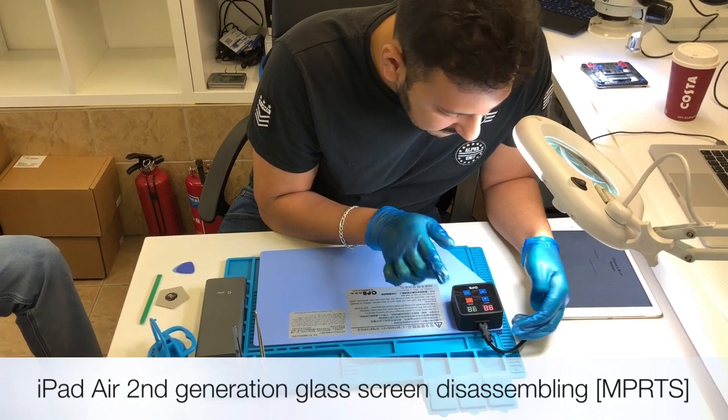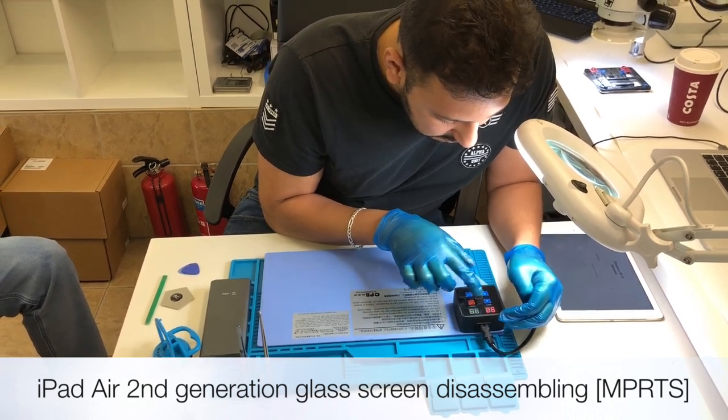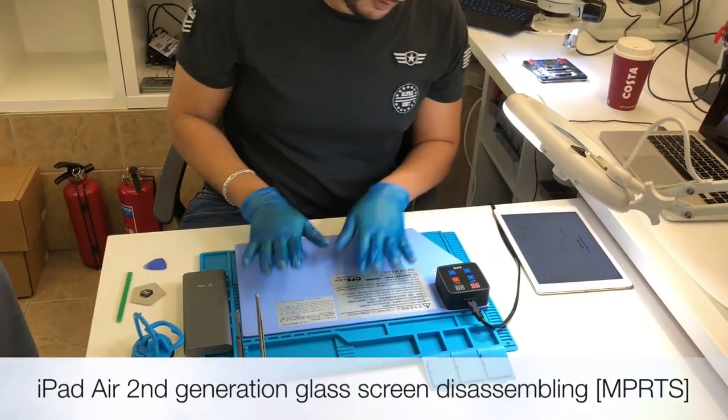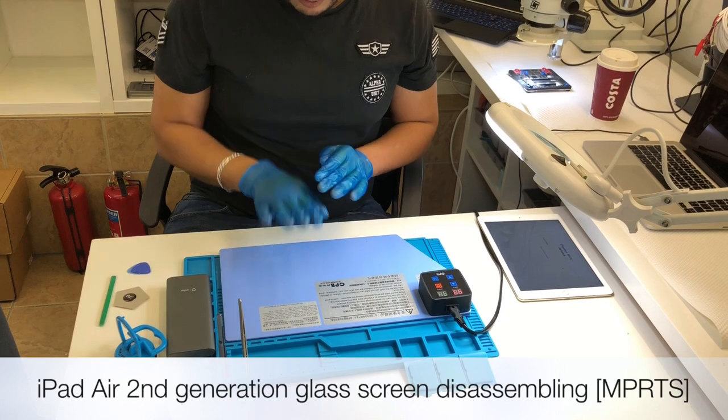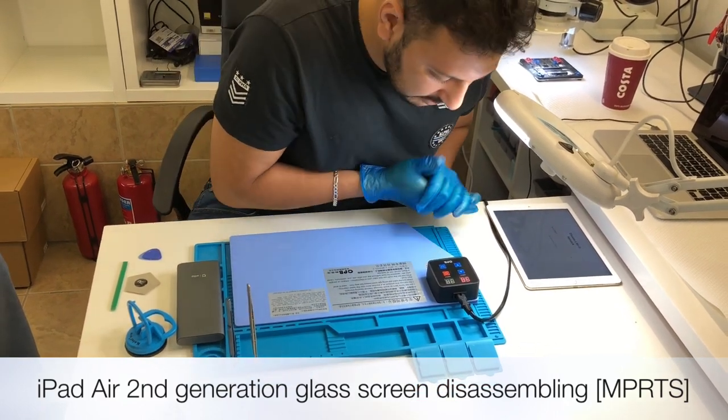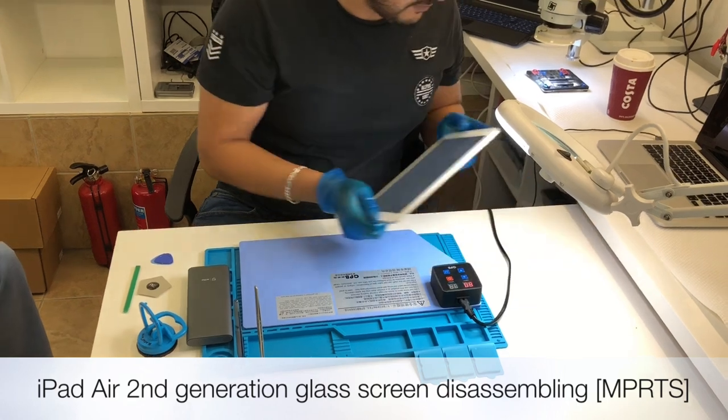Let's set the temperature to 75. There's also a timer for how long you want to keep it on - but you can just switch it off when you finish the job. Wow, it's actually heating quickly - it's already at 57. That's a quick heater, which is a good thing.